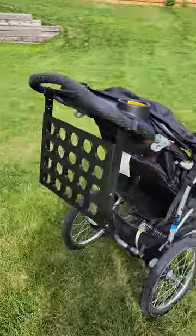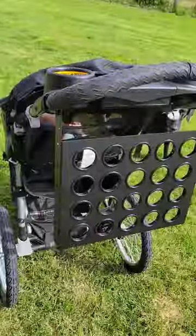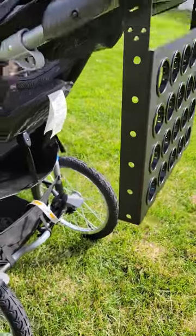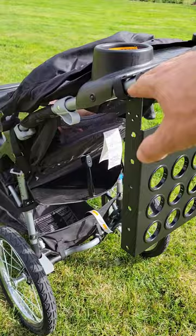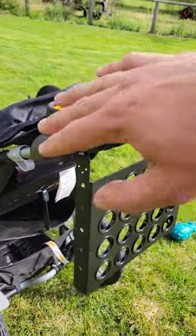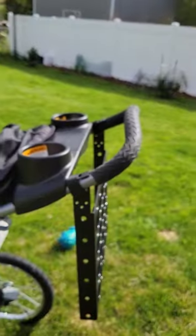Okay guys, here's our new product the Stroller Golf Pro. Got mounting holes here for tees, holster, accessories. Pivoting top mount so this will fit all sorts of angles of strollers.